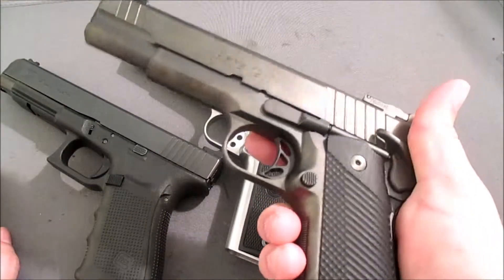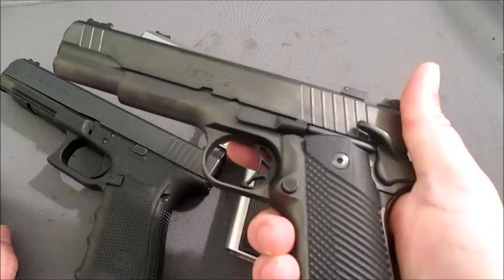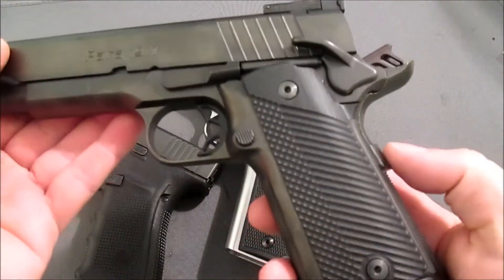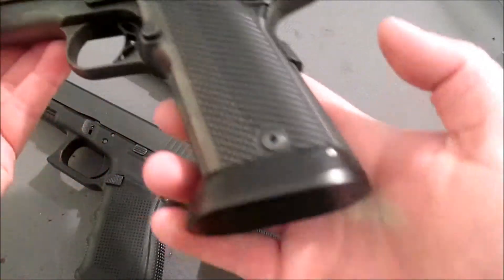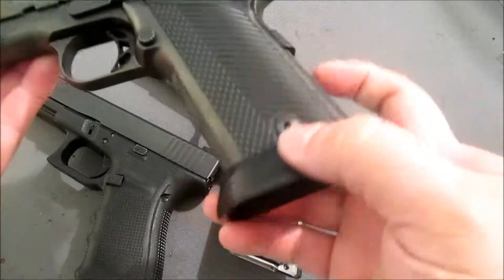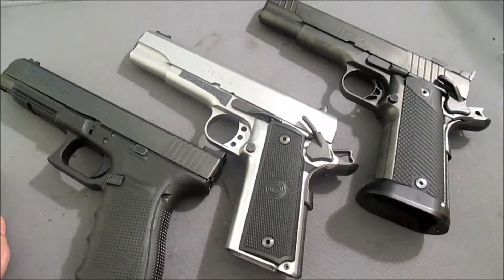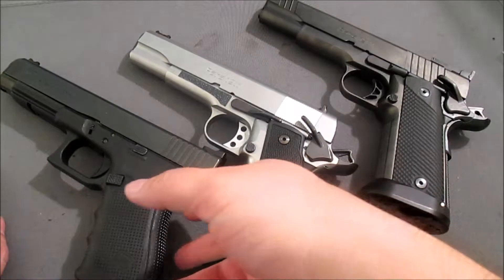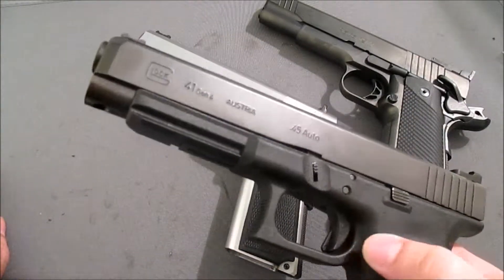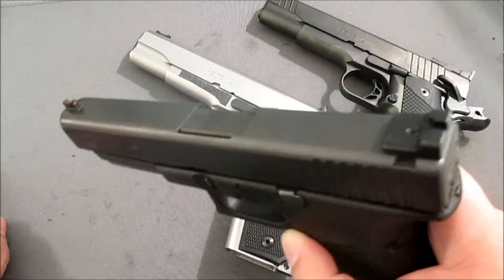We've been talking about this gun and working on ways to get it ready for ESP division in IDPA. My plans have changed a little bit. You might notice that this thing is wearing its G10 grips and its magwell again, because going forward, I'm going to be staying in the CDP division.